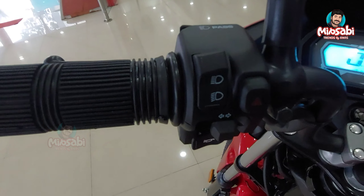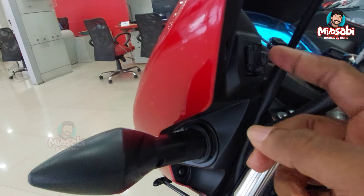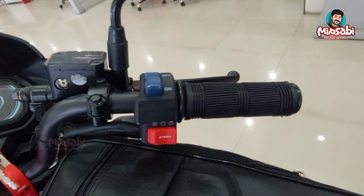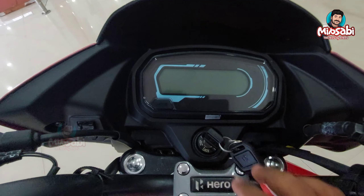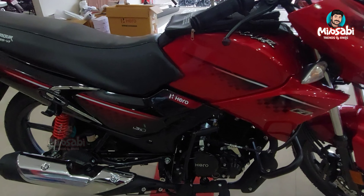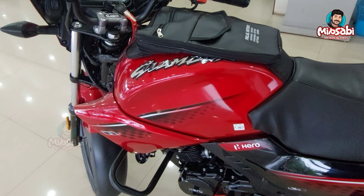On the left hand side, it has a high beam and low beam indicator, an on switch, and a pass switch on the front. It also has a charging point on the right side, and a power on/off switch on the right side.